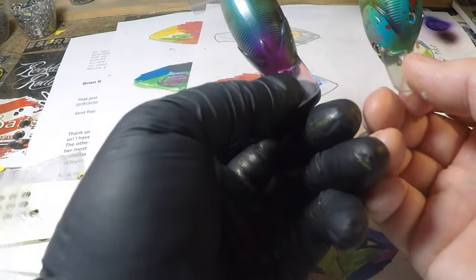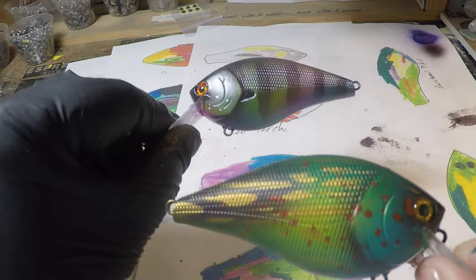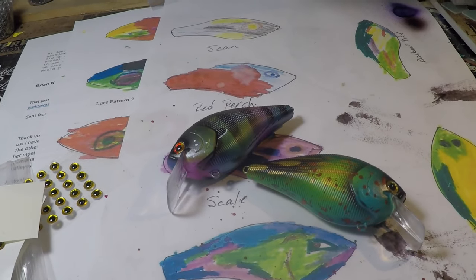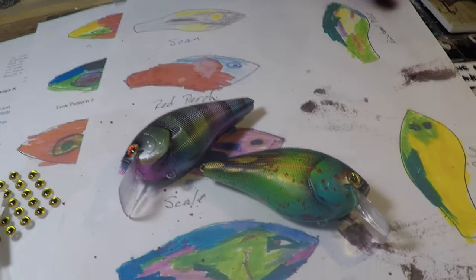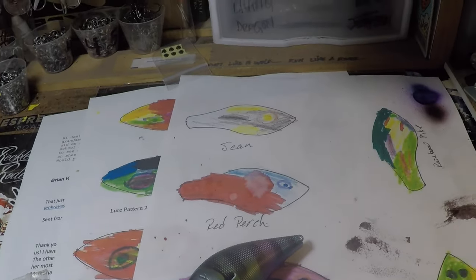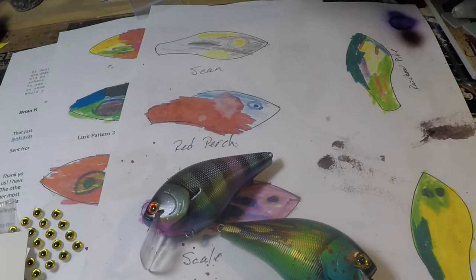Thank you so much, Brian, for sending in your request and the questions. We're going to leave you guys with pictures of these baits and with pictures of this awesome young lady, this young angler, fishing and catching. You guys have a blast, have a great day. I want to see what cool patterns you can come up with — if you want to do any of these, knock yourself out. We've got templates all day long. Thanks for the view, I appreciate it, and I'll see you on the next video. Cheers and happy casting from Jekyll Bates.